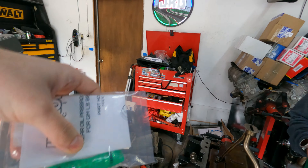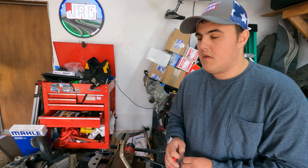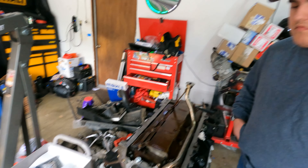We did have an issue on Vences' build where we tried putting the interference fit one in and it got stuck halfway through and we couldn't push it any farther — that was a whole ordeal. So we replaced it with one of these O-ringed ones and it worked perfectly.